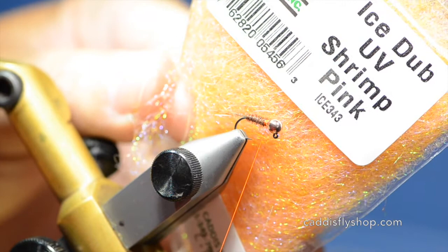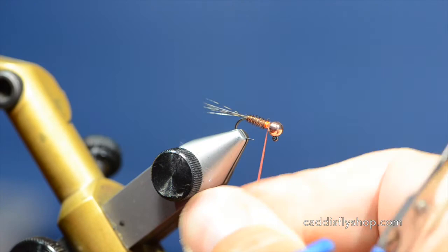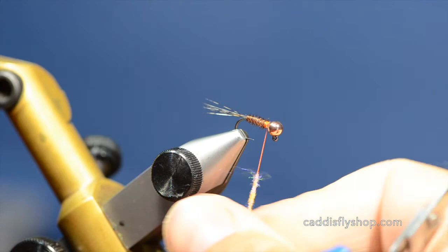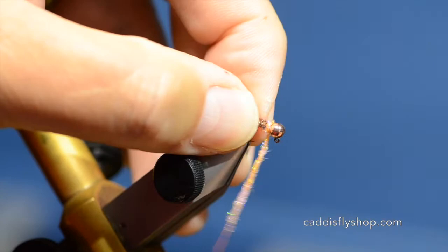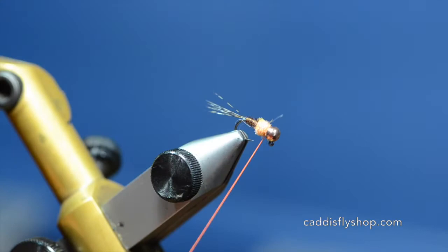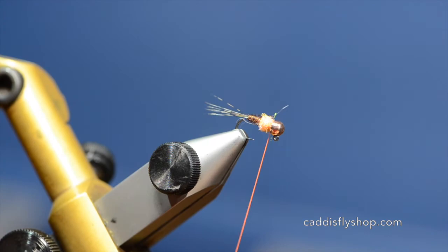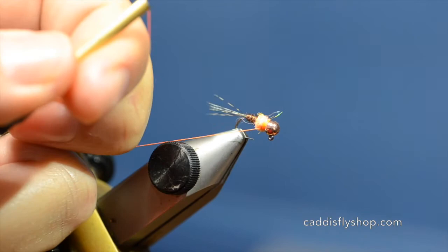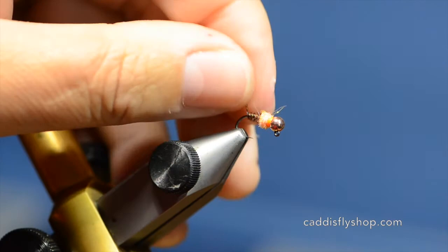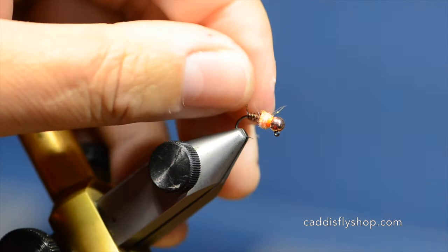The thorax is composed of ice dub UV shrimp and we're just going to coat this thread with the dubbing a little bit to make a thorax. You don't need too much of a bump but you do want a defined thorax on this fly. Slide that up against there and then wrap the thread in behind. You want the thread to show a little bit, so I'm going to do a couple whip finishes on here and build up this orange thread so that I've got a bit of a hot spot. You can see the orange through the dubbing as it gets picked out and fished a bit. This will all get picked out as it's fished and look quite buggy.